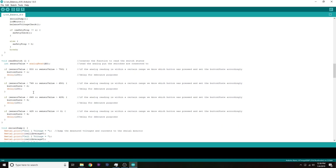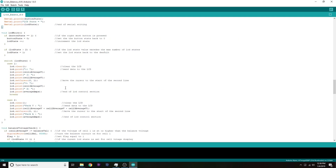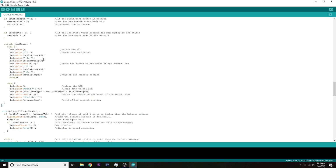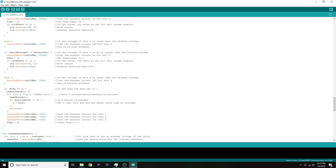Void read switch was there before and hasn't changed. Void serial dump is pretty much the same as before. Most of what I've done is cut and paste the old code from the void loop and break it into separate sections. The LCD and balance check functions are essentially the same as before but can now be called separately. In void balance check, I had to put the safety check in there to make things run in a certain order.